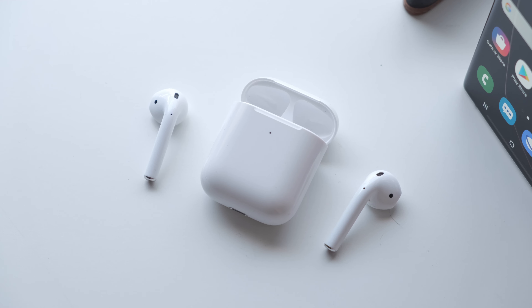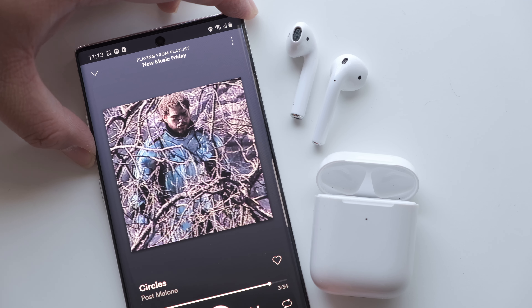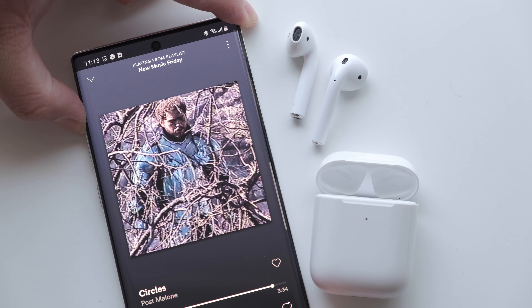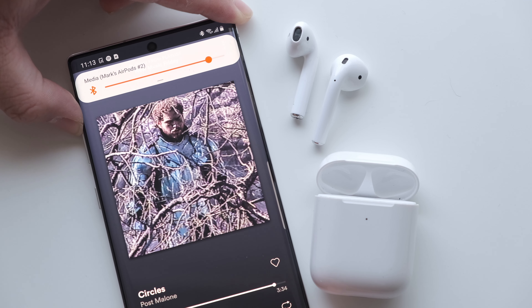Taking out one of the earbuds to pause your music also doesn't work with the Note 10 Plus or any Android devices in general, which is our favorite feature from Apple's AirPods. All in all though, the sound from Apple's AirPods is still good. The range and signal strength is fantastic. They pack a ton of battery life in a small design, and they're iconic enough to be recognized by anyone as you walk down the street.